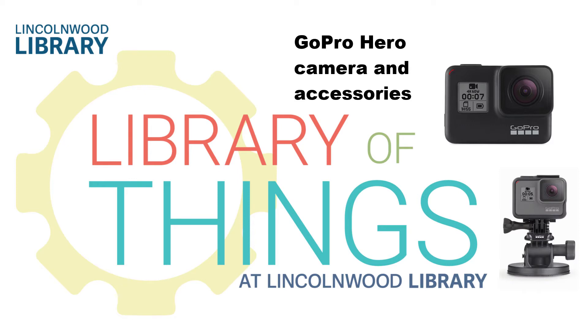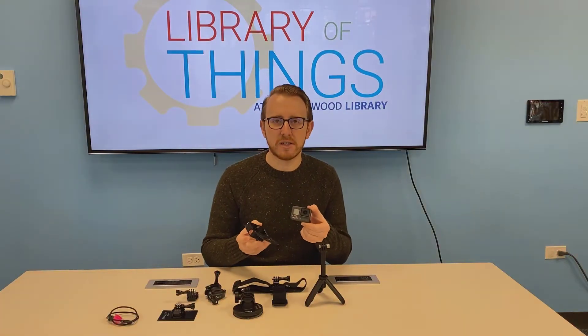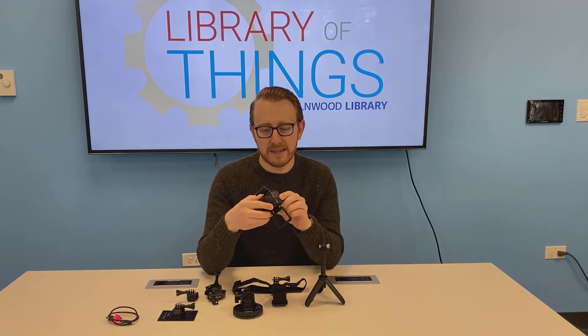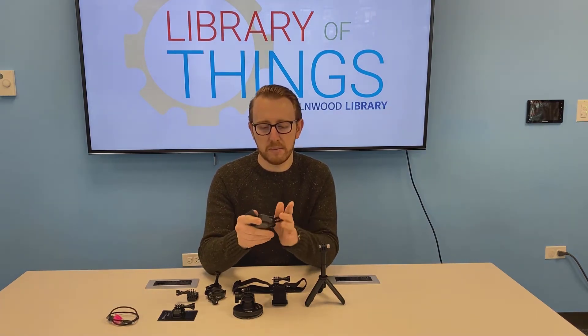The GoPro camera is an action camera that comes in a kit that includes a variety of different mounts. To attach the camera to the different mounts, you want to make sure that it is in this little plastic case.